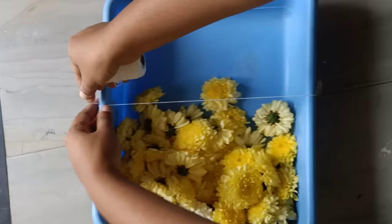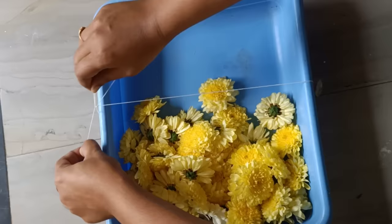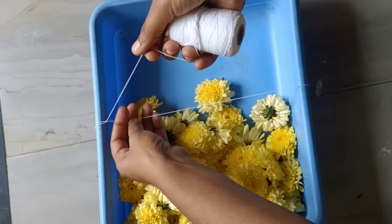We want to take the fold right now. We will take it. After we go to this step, we will take 4 times.